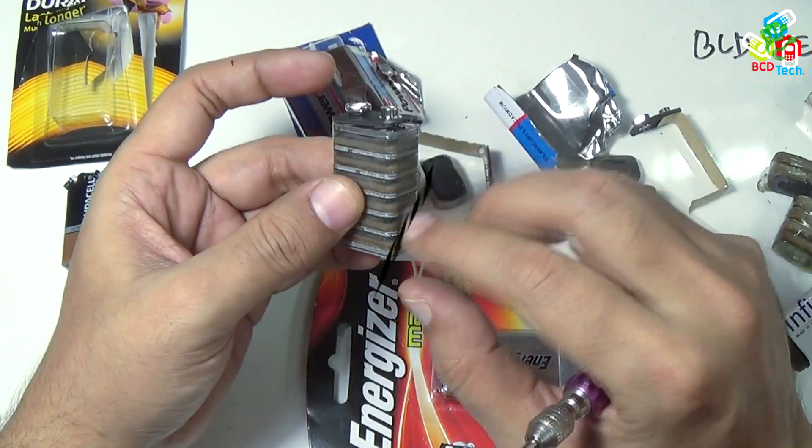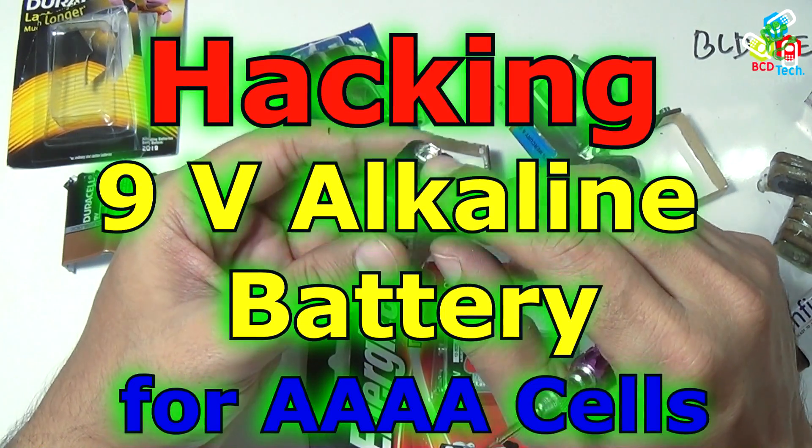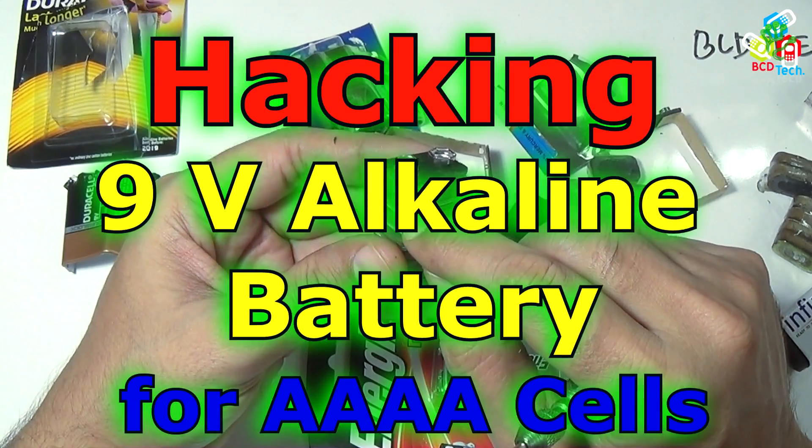Hello friends, here is Dr. BC, and today in this video episode I am going to show you the hacking of 9 volt alkaline batteries.